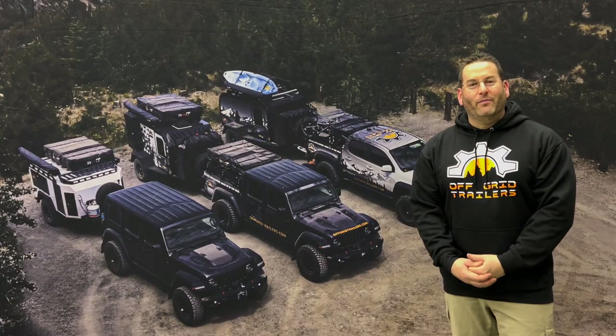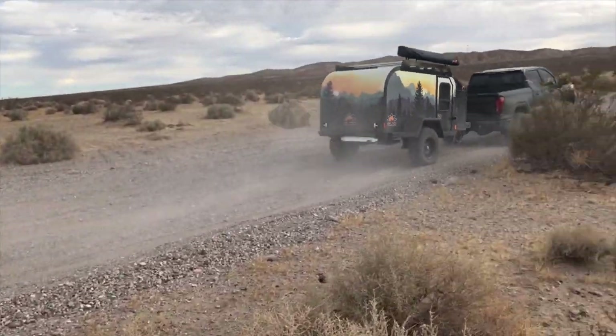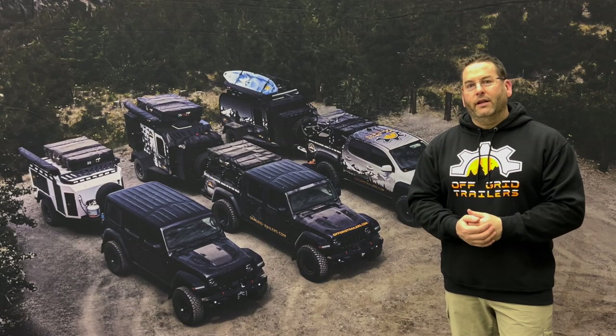We're super excited to partner with Fabtech Motorsports. Really excited to get this new suspension option — it's in addition to our base suspension. This is a trailing arm design. You get improved ride quality, higher ground clearance, and overall just a little extra durability in the suspension.